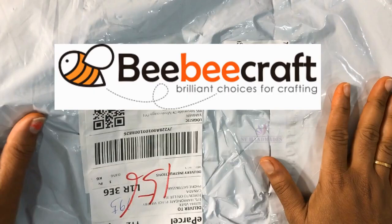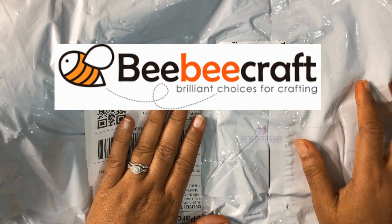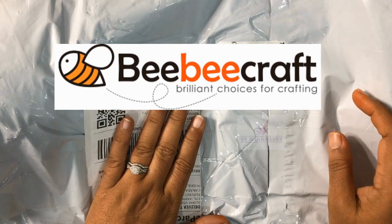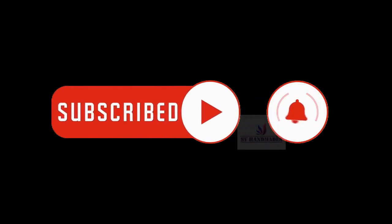Hello everybody, welcome back to SV Handmaids and this is Sheba Vivek. This is my collab video with Baby Craft and I am cooperating with them for a second time. I have already done a collaboration with Baby Craft previously — do check them out, I have the links in the description box below.